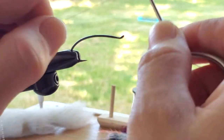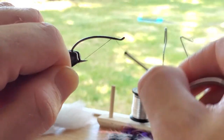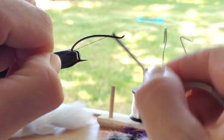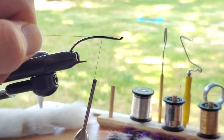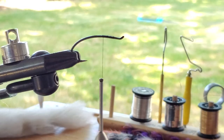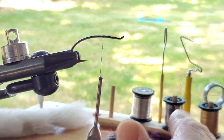Okay, here we go. We're going to do a little outdoor summer flat tying. We're going to do a green butt skunk today. This is on an Alec Jackson size 5 steelhead iron. And away we go.